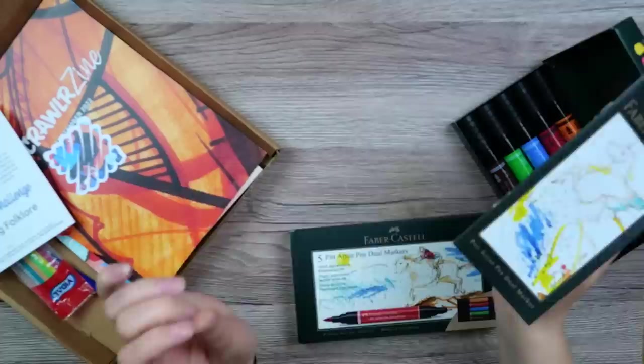I've been using these Pitt Artist pens for many years, but something that I actually didn't know about them — these are India Ink Markers. So even if they are water-based, the ink becomes permanent once they dry. That is good to know.